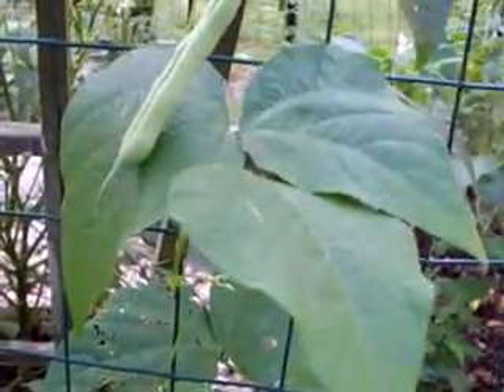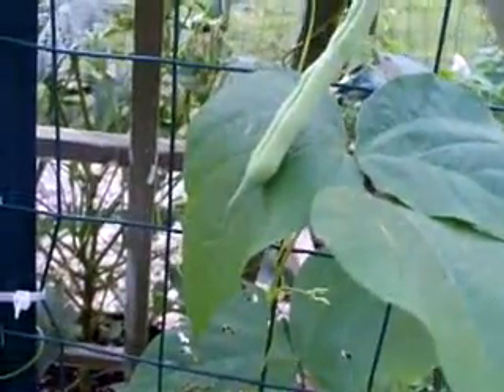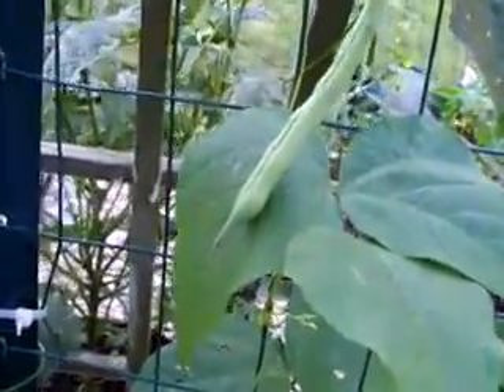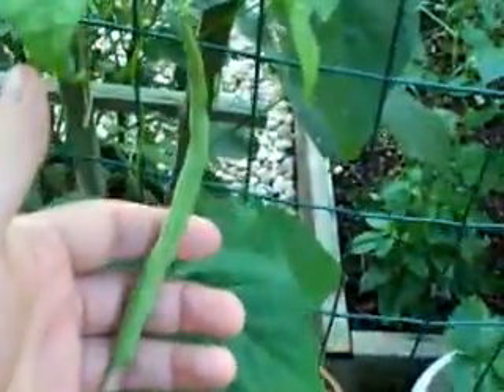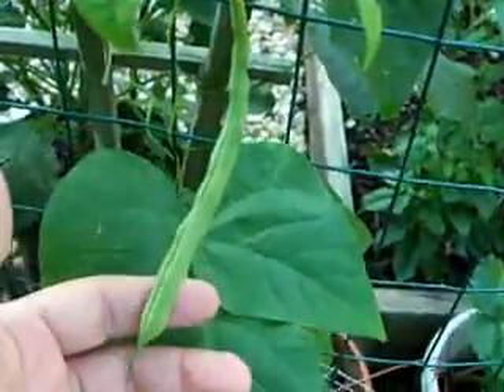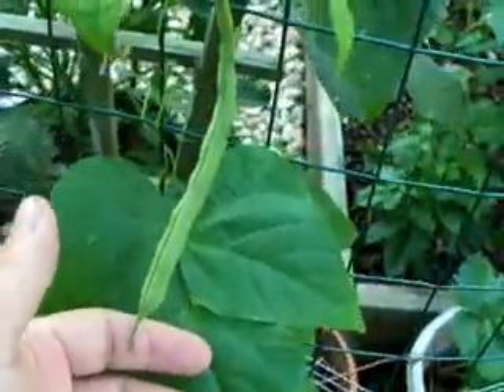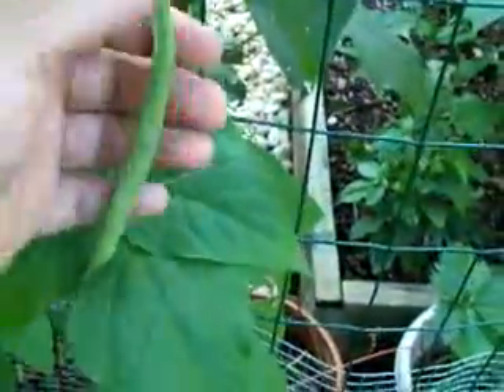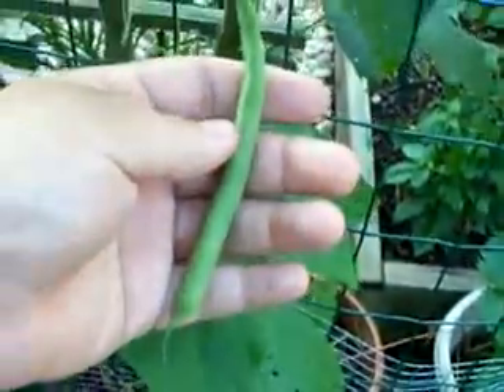I like a lot of different vegetables raw, but I have to say string beans or pole beans are probably my favorite vegetable raw, right off the plant. They're just very, very sweet. I really like them a lot. I mean, I like a bunch of different things — tomatoes are great right off the vine, carrots just dug up and washed off are good, fresh broccoli is good raw — but there's just something about these pole beans.